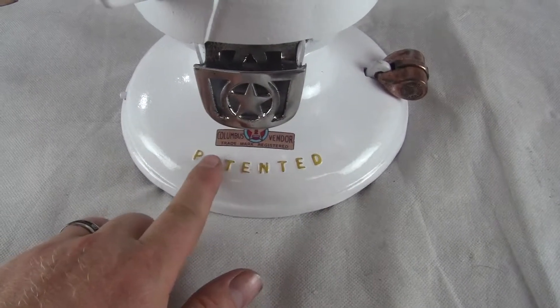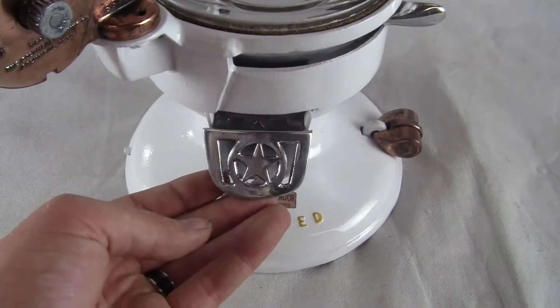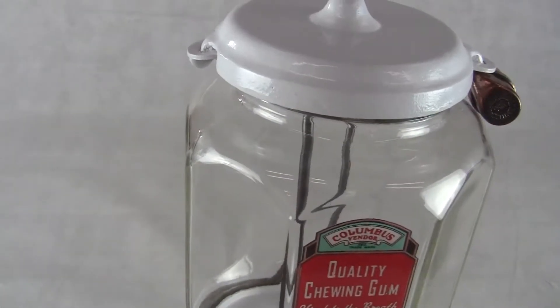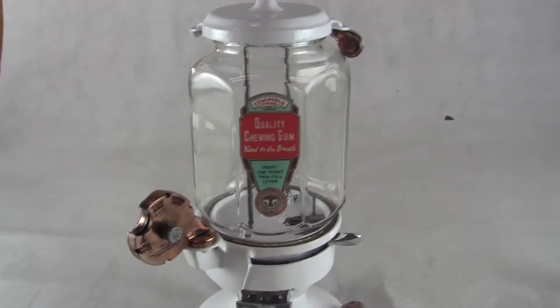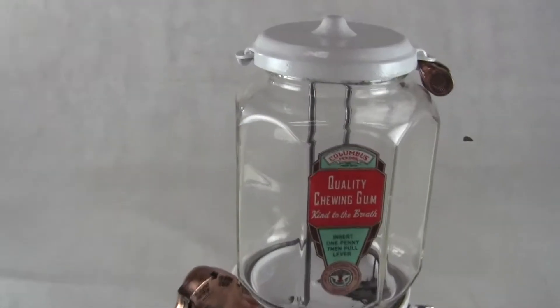The machine works, the rejector works, and the copper plating is all original on the rejector. Both locks are in excellent condition. The decal down here is new and the 'patented' text has been highlighted with gold paint. The flap door is beautiful.